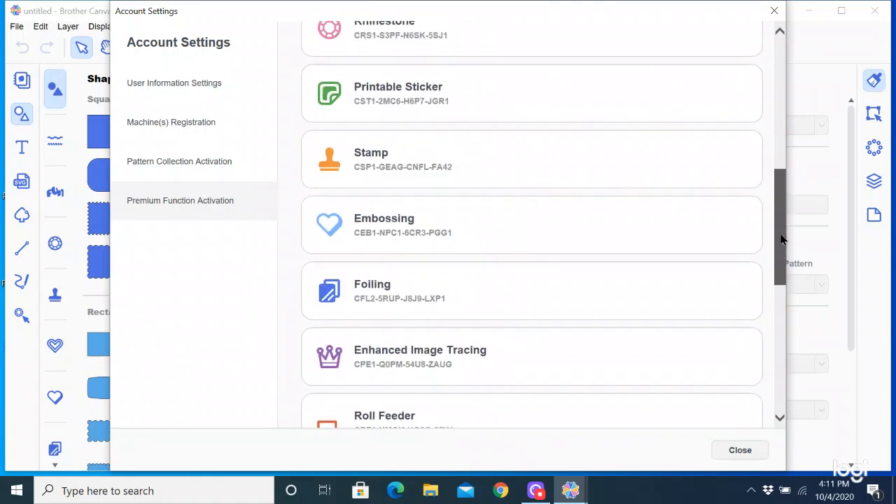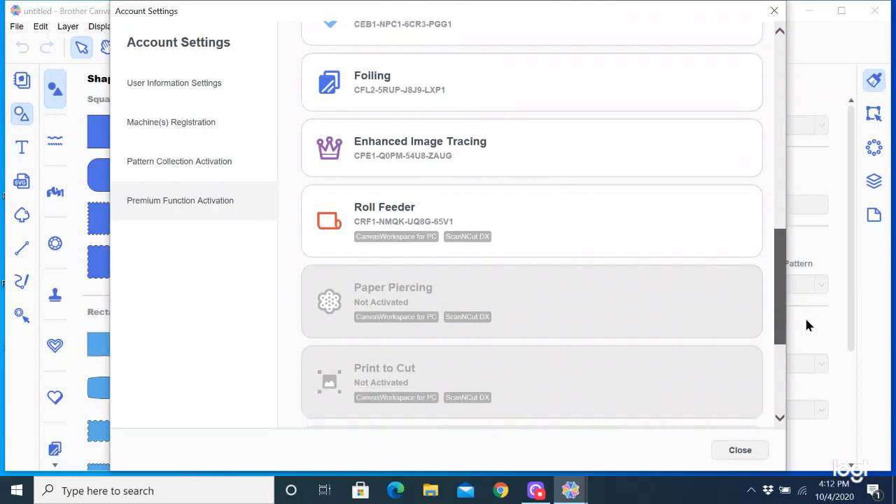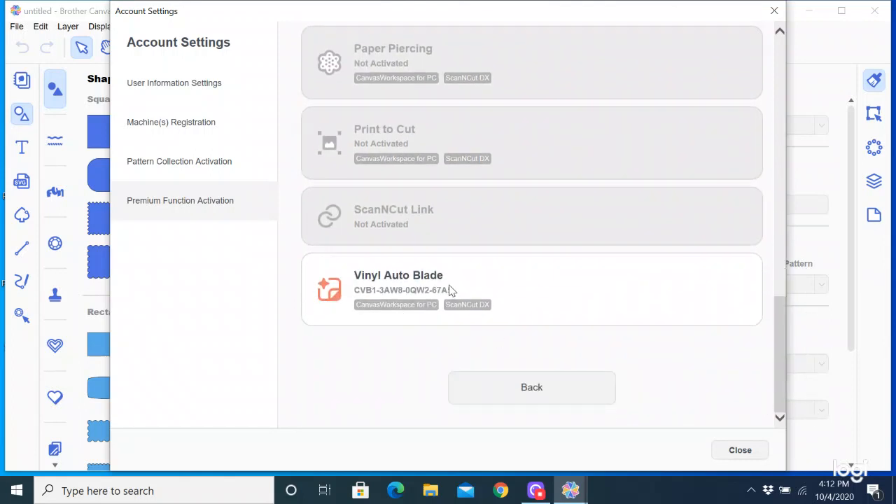And then we're going to do the vinyl auto blade because I also just got that kit. That is the other one we'll do — we're going to do this in the same area. I'm going to find my vinyl auto blade activation card, which is again a premium function, and type that one in. This is all in the box with the blade and blade holder. I'm going to type the number in and then hit Activate. This one's going to say it's already been activated. I'll scroll down to the bottom and here is my vinyl auto blade. When it's highlighted like that, it means it is active in my account. So those are the premium functions — that's how you activate your premium functions.